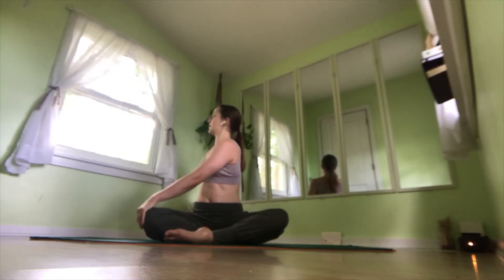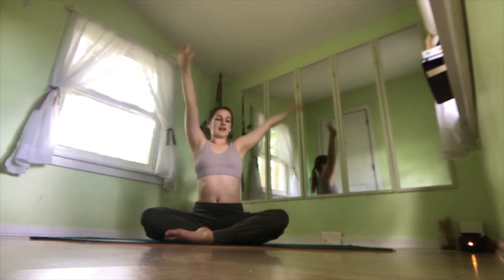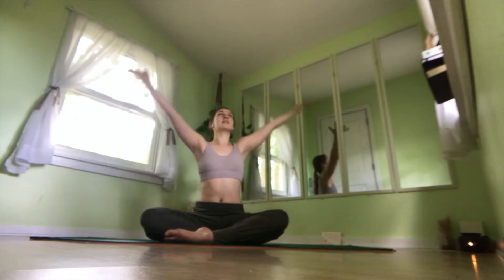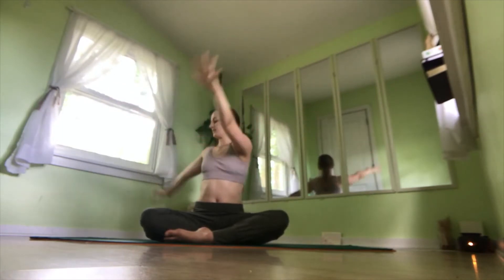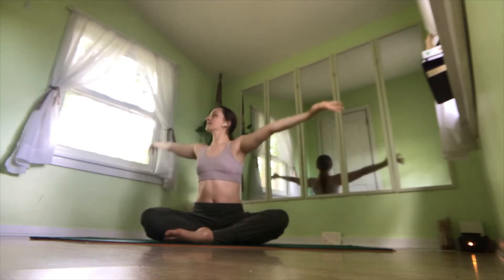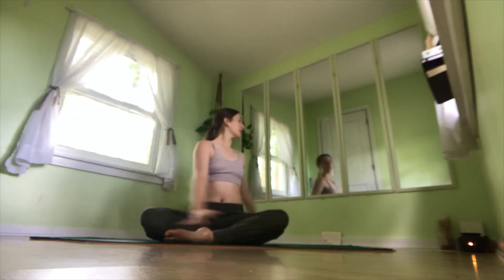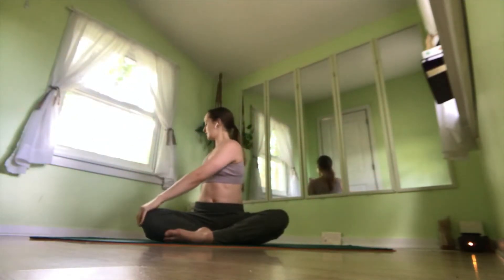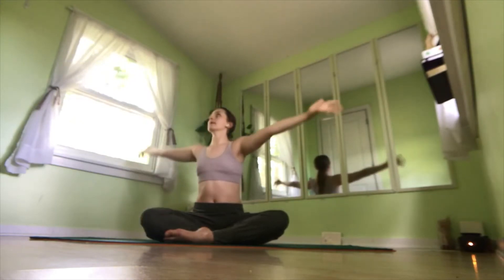We'll pull through that two more times. Inhale, exhale twist. Inhale, exhale twist. It's important to warm up the body before we start doing the work. Inhale, exhale twist. Last time: inhale, exhale twist. Inhale, back to center.